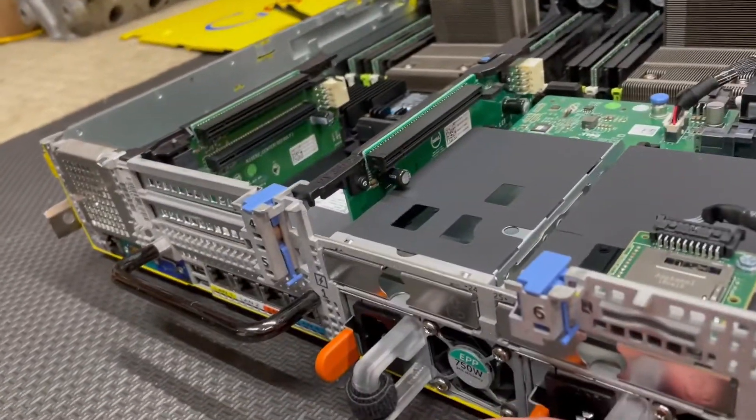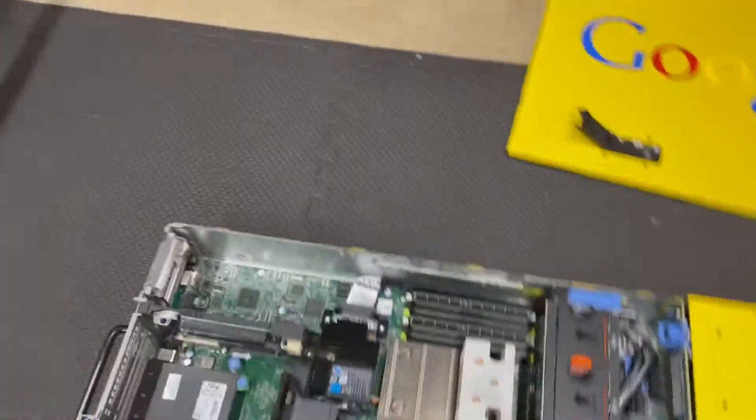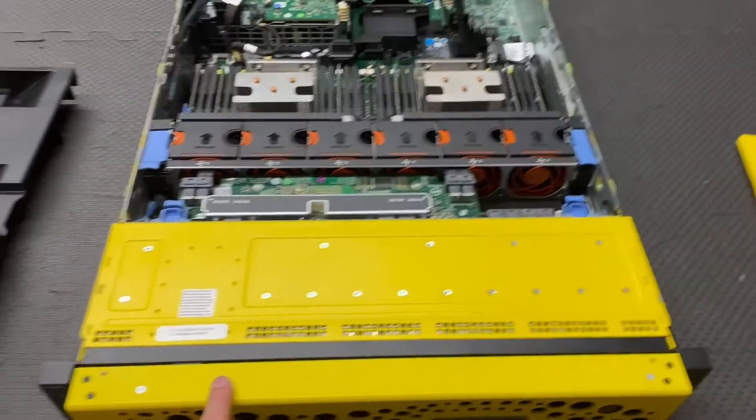It's also got two 750-watt power supplies. Sadly though, this one right here is a bit broken. There's not that much interesting about it — the one special thing is the software that was on the drives, which I don't have anymore, and the special BIOS. I'm going to boot it up and show the BIOS in a second.